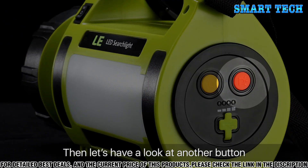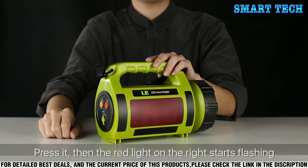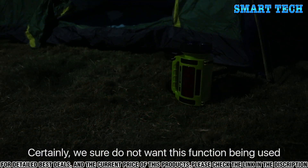Let's have a look at another button which is located on the bottom. Press it, then the red light on the right starts flashing, which indicates your location while in danger. Certainly, we sure do not want this function being used.